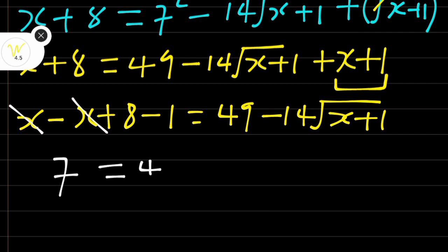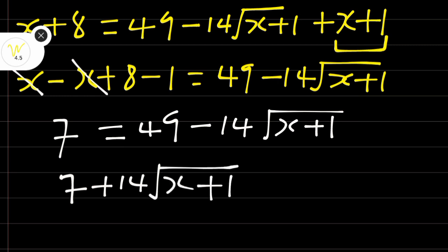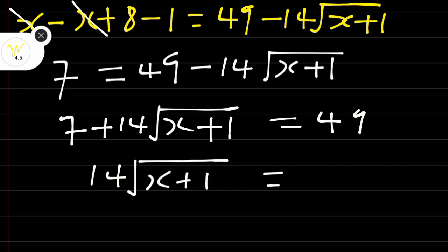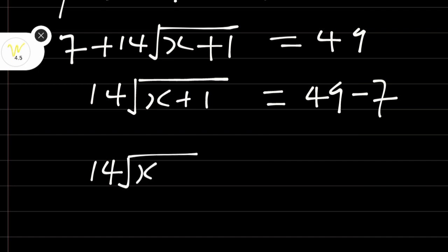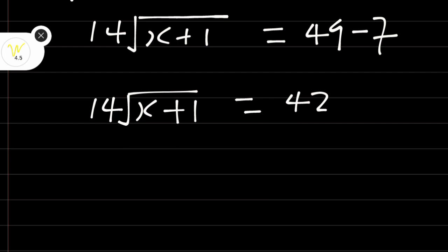Taking terms to the other side, we get: 7 plus 14 root(x + 1) is equal to 49. Subtract 7 from both sides: 14 root(x + 1) is equal to 49 minus 7, which is 42. At this stage we can divide both sides by 14.